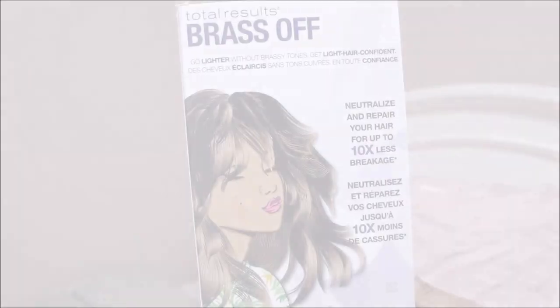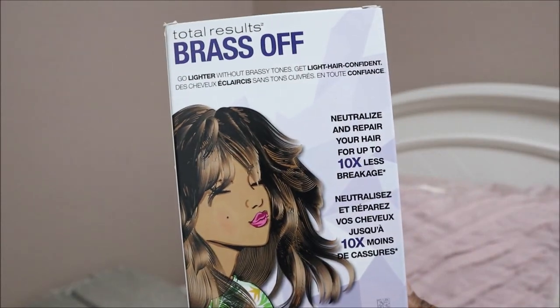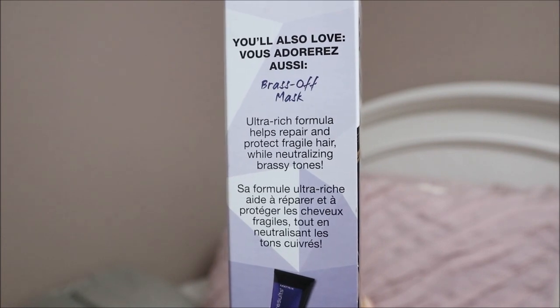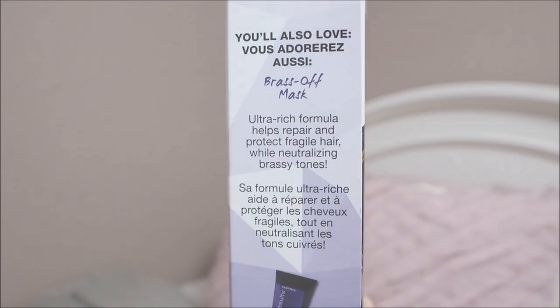Hey everyone, in today's video I'm going to be doing a review on four products from Matrix from the Brass Off collection. With this collection there are four different products: a shampoo, a conditioner, a mask, and a leave-in conditioner. It's an ultra rich formula that helps repair and protect fragile hair while neutralizing brassy tones. First, with the shampoo, this is supposed to neutralize brassy tones and it has a purple tint.